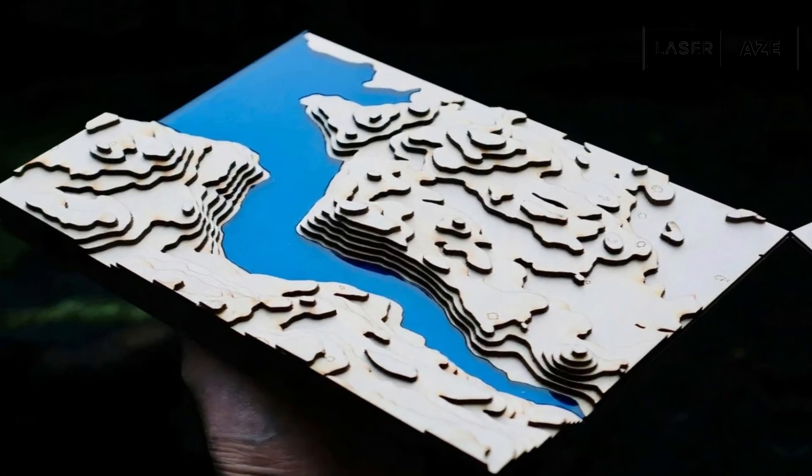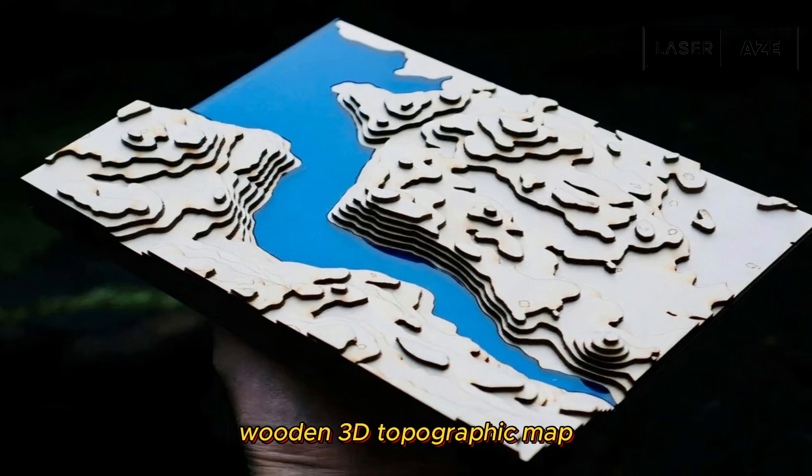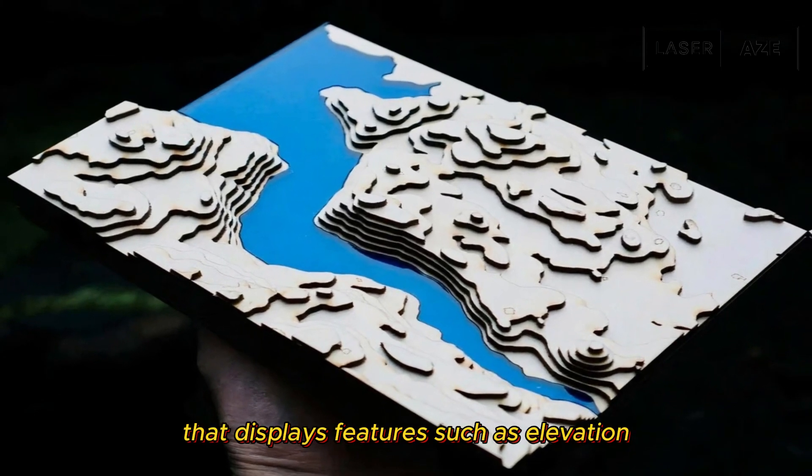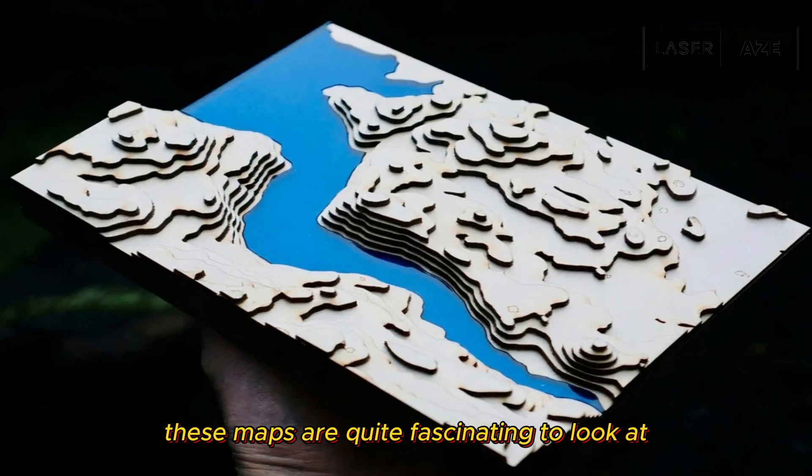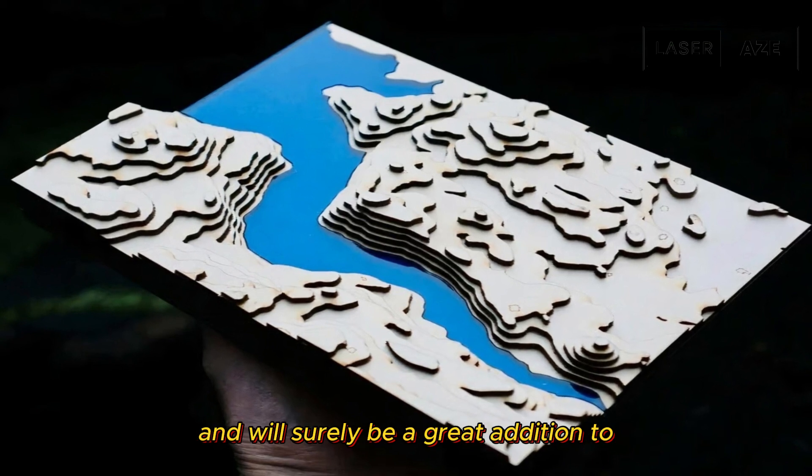3D contour map. This project is a laser cut wooden 3D topographic map that displays features such as elevation. These maps are quite fascinating to look at and will surely be a great addition to your home's decor.